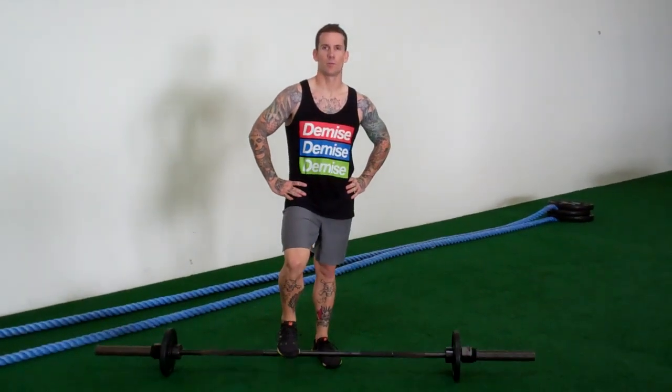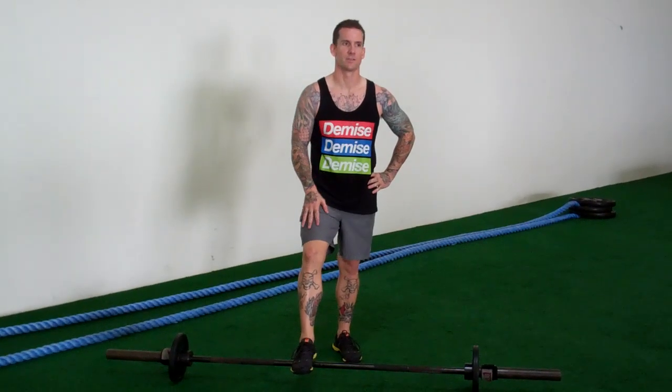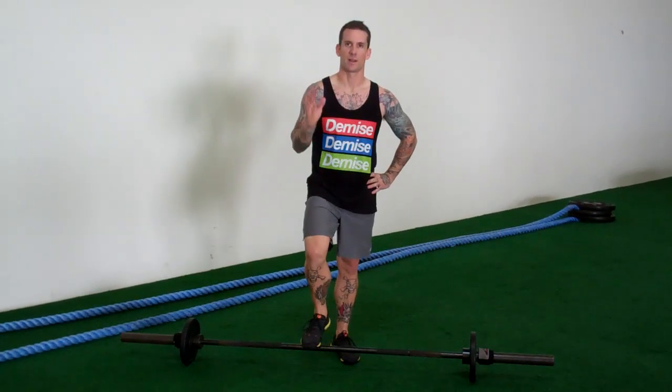What's up everybody? This is Brandon at Rizamo Fitness. I'm going to show you a good combo movement today that you can do as a finisher, or if you're running short on time, you can do this in a circuit setting where you can come into the gym for about 15 minutes, bang it out, and get on with your day.